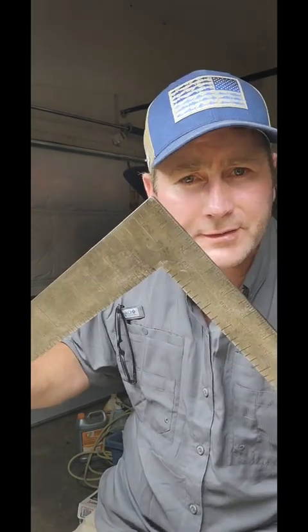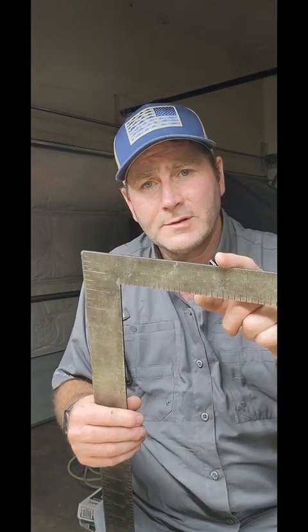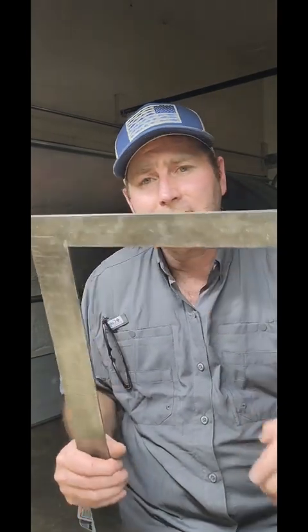I love these scales. What we're going to talk about is the 12th scale on here. What we're going to use this for is to figure out the rise and the diagonal of a rafter just by this little framing square — this mean, lean, calculating machine. Let's dive into the video.